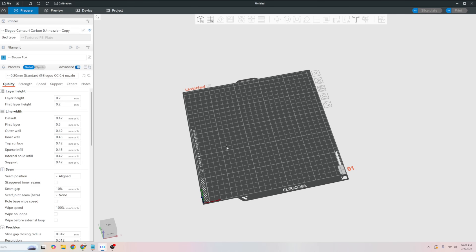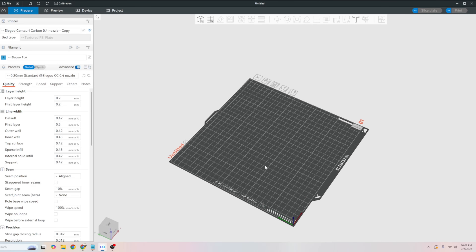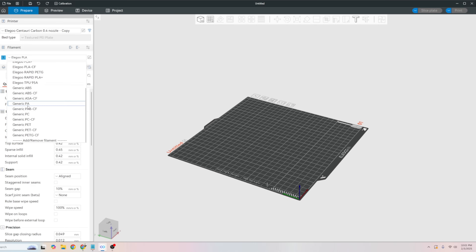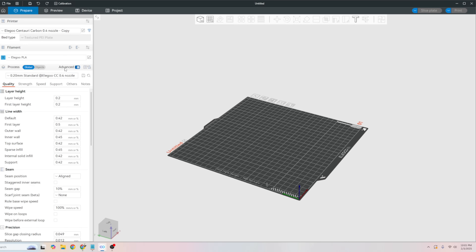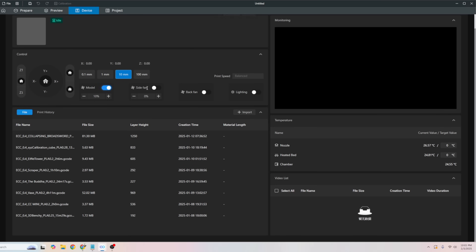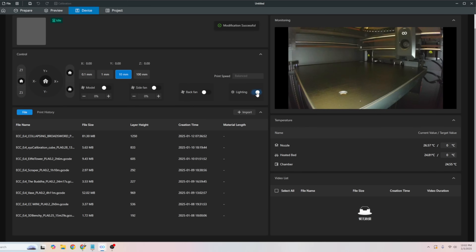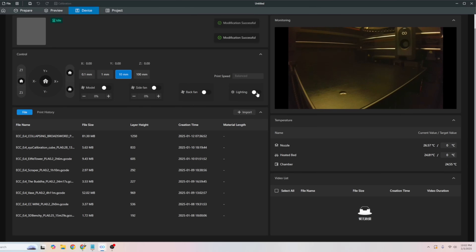This is Elegoo's slicing software — it's literally just a fork of Orca slicer, and I'm not mad about it because it works. They've imported a lot of their materials and generic profiles. I've only thrown PLA at this — some silk, some normal, some matte PLA — and it's all been printing just fine. The profiles they have are great; you could dial them up more, but for getting started everything you need is right here. You can connect remotely and turn on all the fans and max speed them — it's like a tornado.